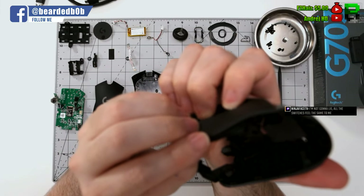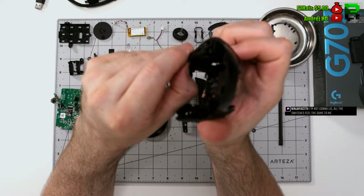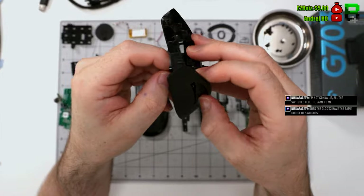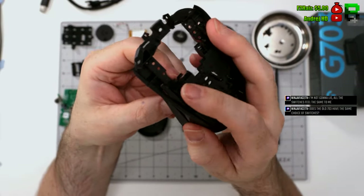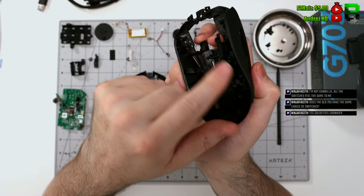The side buttons are pretty standard. You've got to push them in a little bit and then ping off the two hinges they're connected to on the side of the shell, then they just drop out like any other side button — nothing especially unique from Logitech. The only difference is these are quite big side buttons on the G703 and they're sturdy.